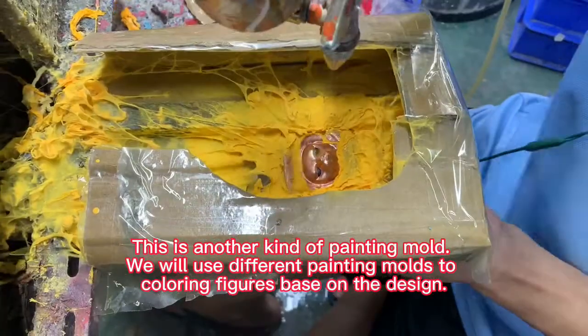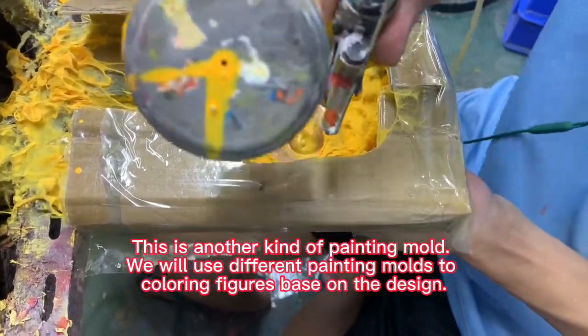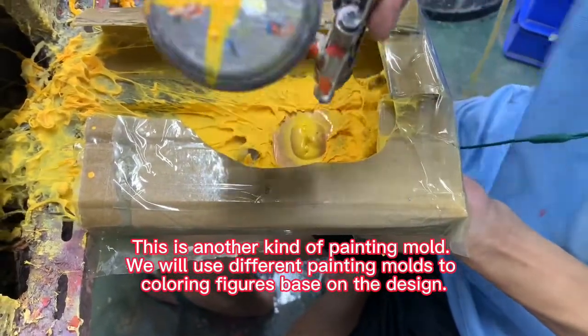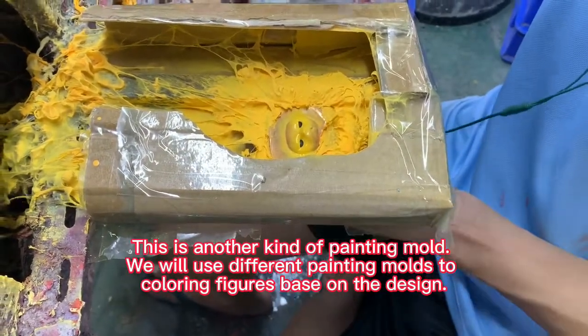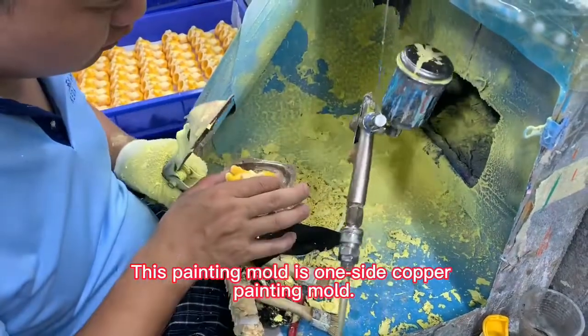This is another kind of painting mode. We will use different painting modes to color figures based on the design. This painting mode is a one-side copper painting mode.